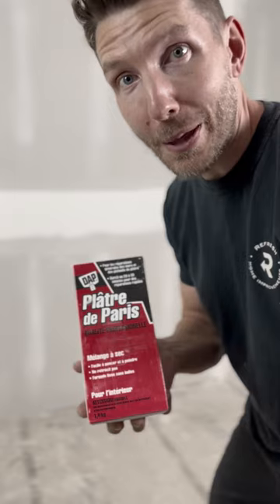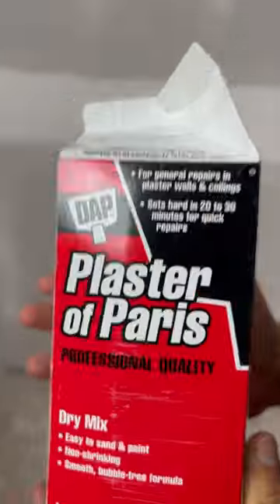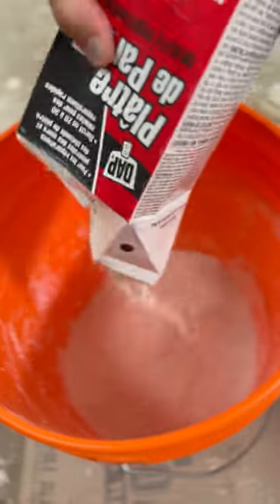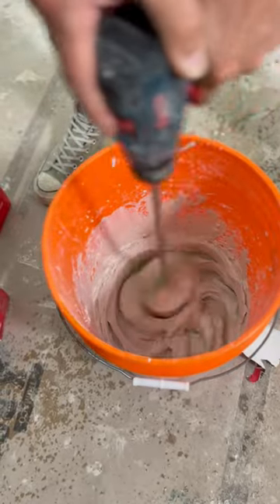Plaster of paris — it smells like it's ready to go. Wait for it. Stronger bones, come on old girl. And we're back.